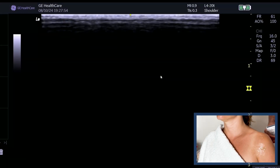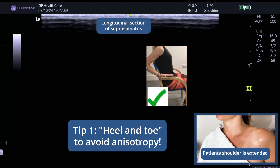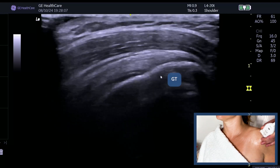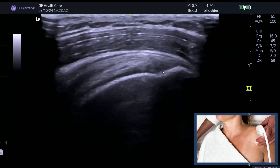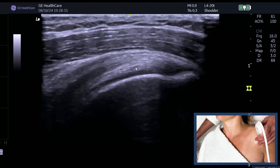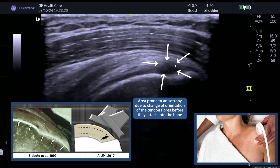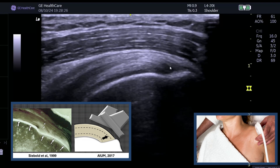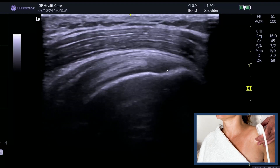I want to show you a little tip for when you're scanning supraspinatus. If we put the patient into a shoulder extended position avoiding abduction, I'm going to show you how important it is, particularly in the long section, to use your heel and toe. If we look here, we've got the greater tuberosity. You can see supraspinatus here. We all know we get this dark hypoechoic region — this is the anterior aspect of supraspinatus and this is the articular surface, a very common area for a tear. So you must heel down the probe.